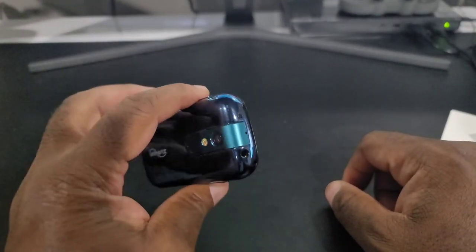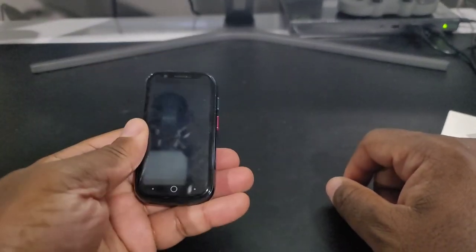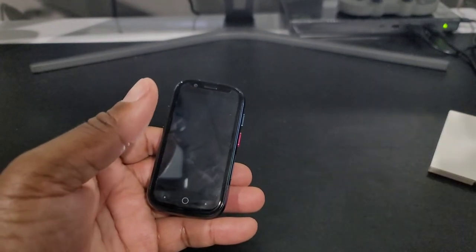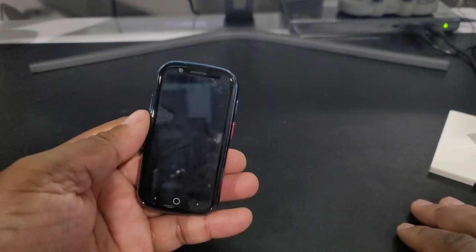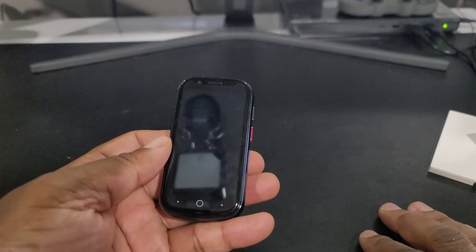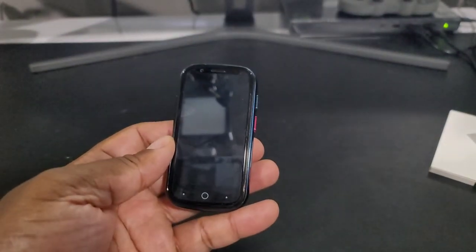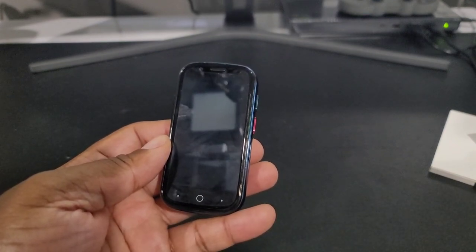So that is the unboxing of the Unihertz Jelly 2. I'm going to give this a whirl and let you know what I think about it. I'll test it out with apps, emulators, things like that — you know how I do. I'll give you my comprehensive review as soon as I finish trying it out. If you liked it, definitely leave a thumbs up, subscribe if you haven't, tell your friends about the channel, and I hope to see you in the next video.